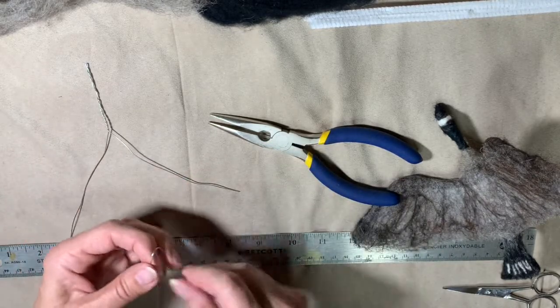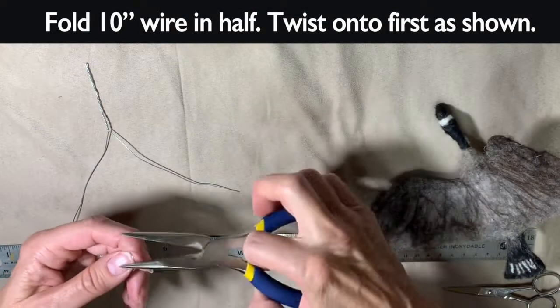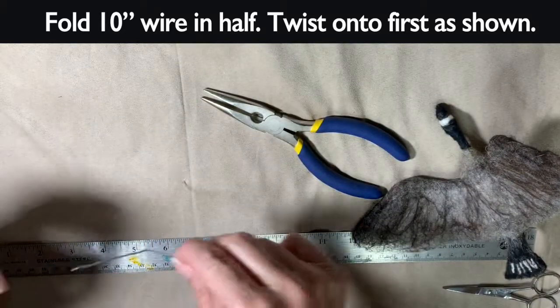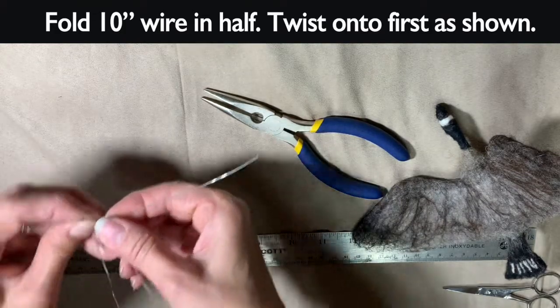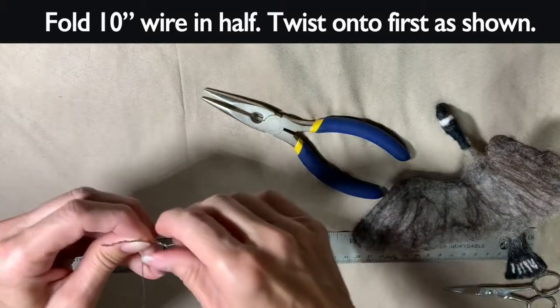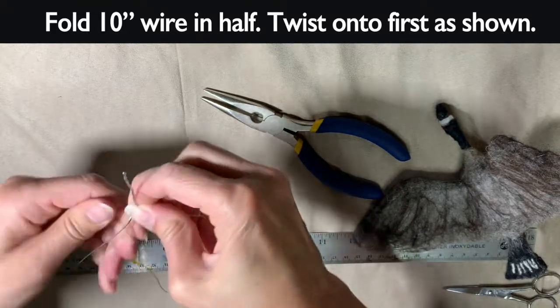Then you take your 10-inch wire, fold it in half, and twist it onto your first part. This is kind of the way most armatures start for animals or people. You twist it on, and then the long pieces go to the back and the shorter pieces go out to the side — those are the wings.